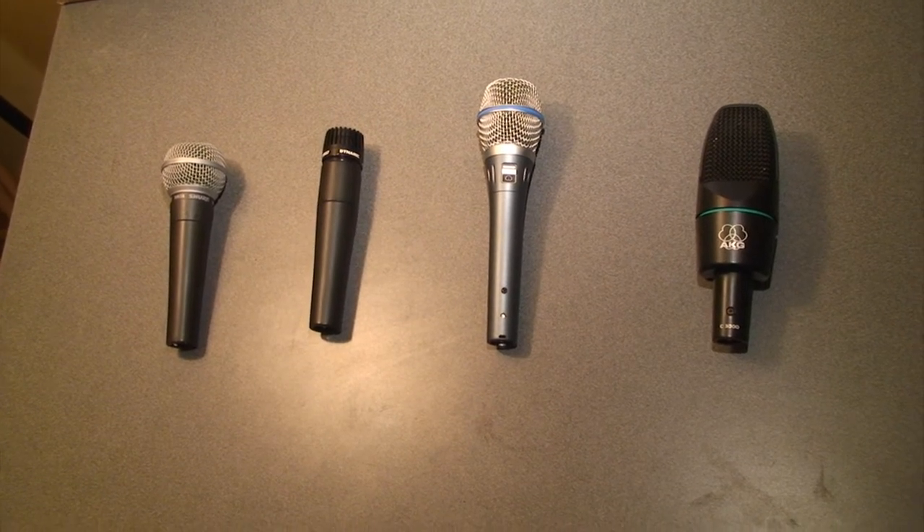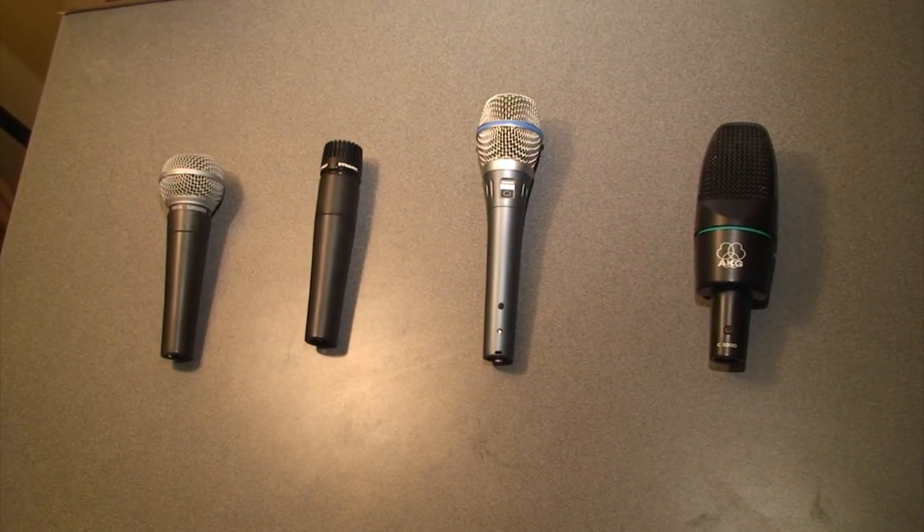At Stuart Heights we use a plethora of different microphones. I'm going to go over some of the different ones we use.